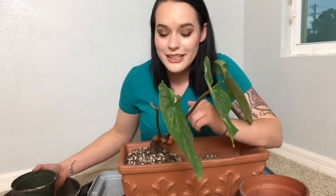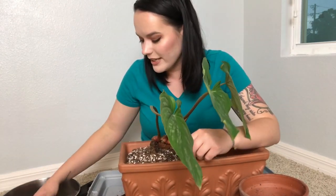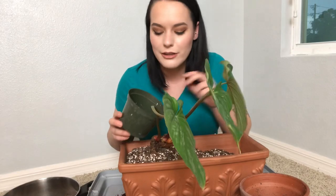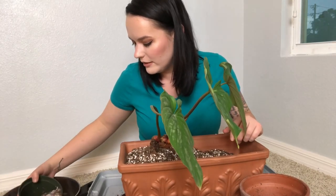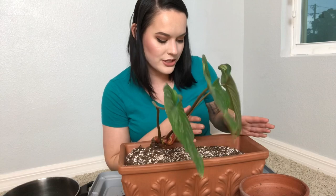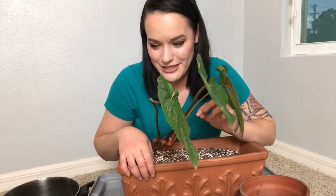I want to say congratulations to Lulu's leaves for getting monetized — that's so exciting! Her channel has been absolutely killing it, you're slaying the game, Lucia. This is a big old pot. Whenever I water this, I'm probably just going to be focusing the watering on the plant's side so that the empty side doesn't stay too moist. We don't really want to promote root rot here because I would be very upset if my philodendron mame got root rot — that's not going to happen under my watch if I can do anything about it.